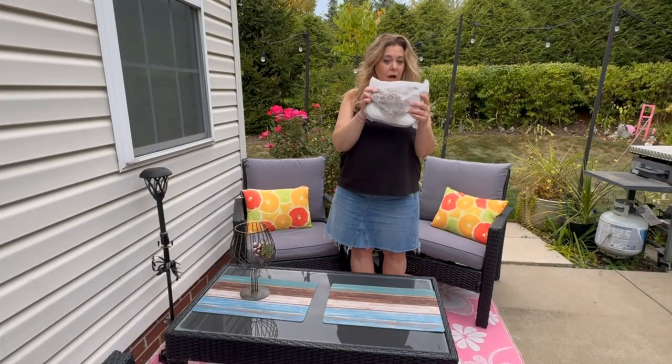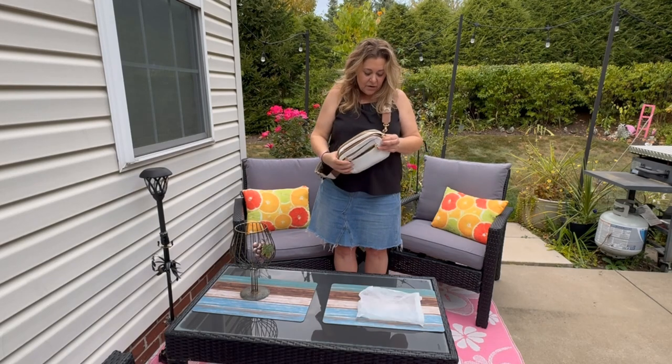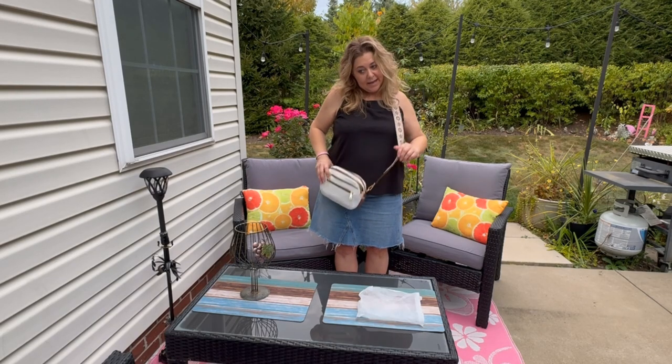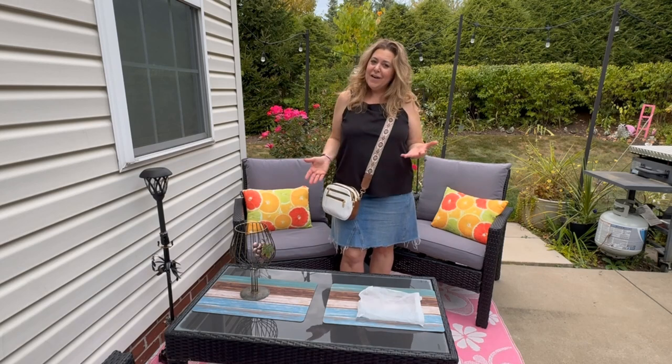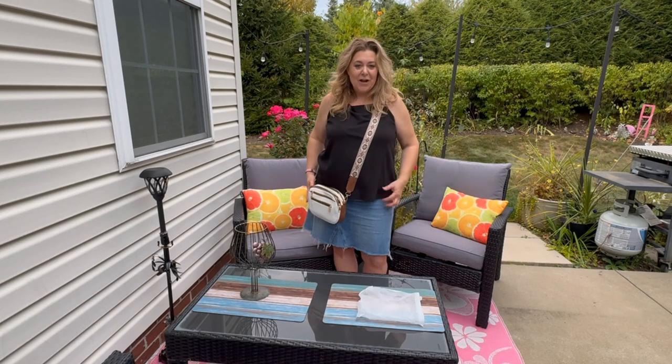This crossbody bag also comes with a dust cover, which is a very nice thing to have. It has a very soft feel to it. It is very comfortable on and very on trend. Highly recommending this bag. I hope this video helps you with your shopping.